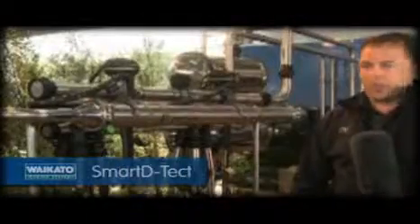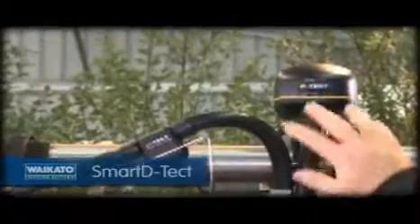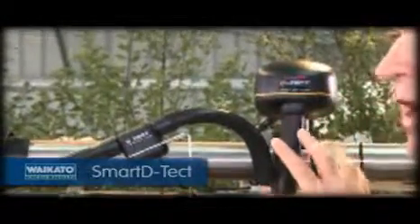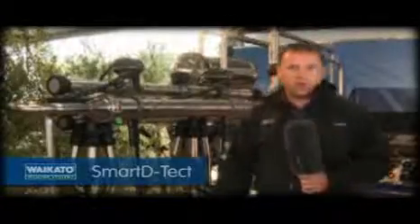A very exciting new product of ours, it's called Detect. It can be used as a standalone product or integrated into Livestock Improvement's ProTrac system here in New Zealand.